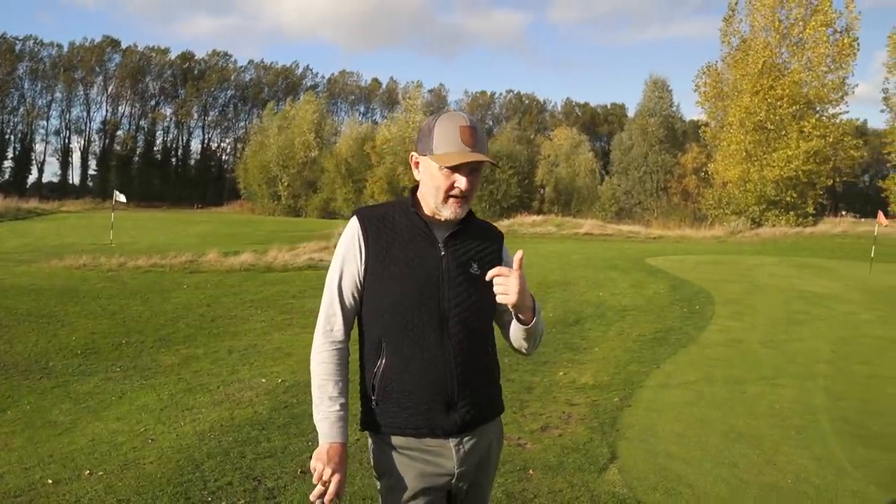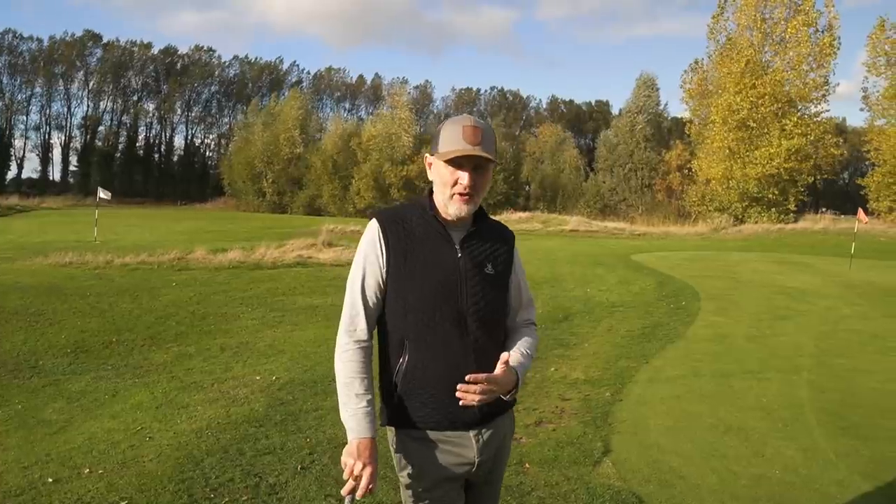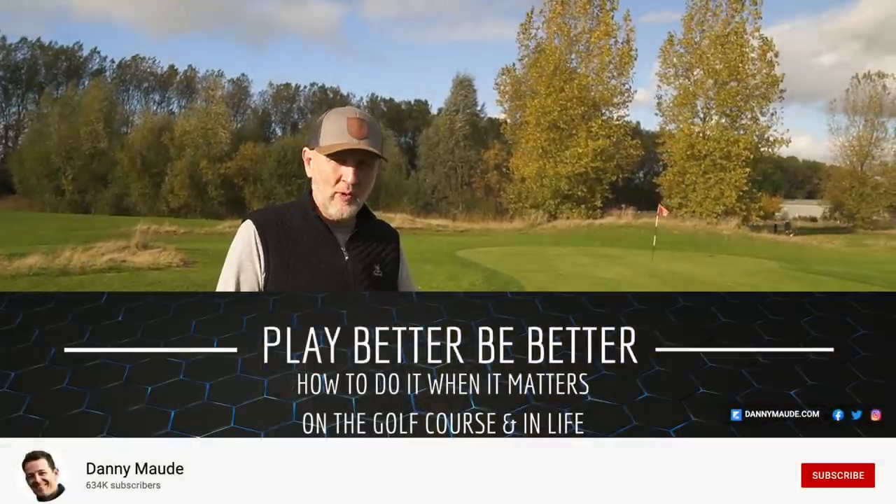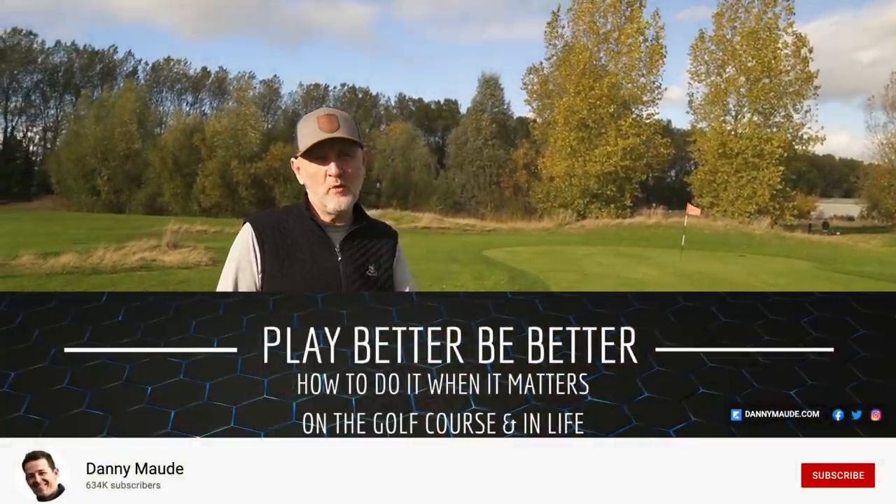Chipping is such a critical part of the game and, like I said, can be very costly. The common mistakes we make are fatting them — catching them heavy — or thinning them, blading them through. What Danny does in this video really well is he explains why we might do each of those two things.